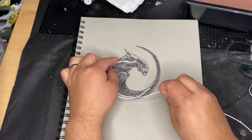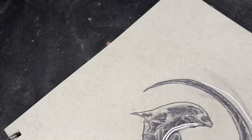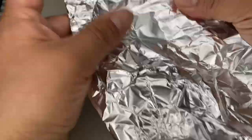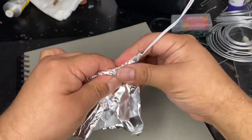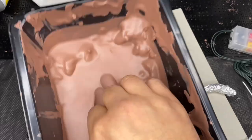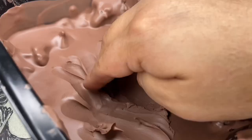As usual, I start off with an armature. This armature is going to be a little simpler than some of the ones I've created in the past. I'm going to use some foil just to add some substance to this creature. And here I have my clay — I'm using monster clay, very apropos.